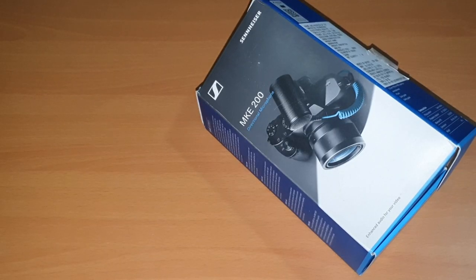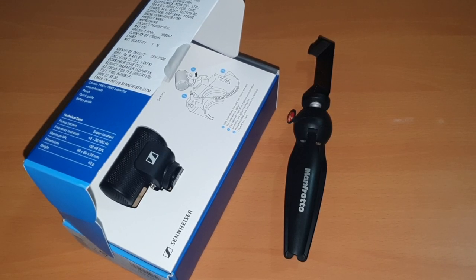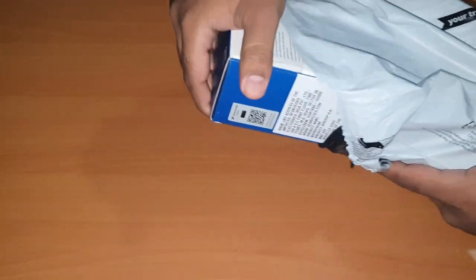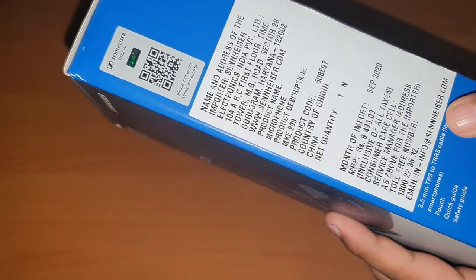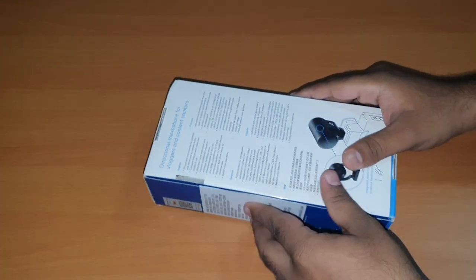Finally, after almost 20 videos, I've landed an awesome audio system. Let's unbox. Yeh hai Sennheiser ka MKE 200 directional microphone. Iska month of import hai September 2020 and iski MRP hai 8490. This is the best directional microphone for vloggers and content creators.